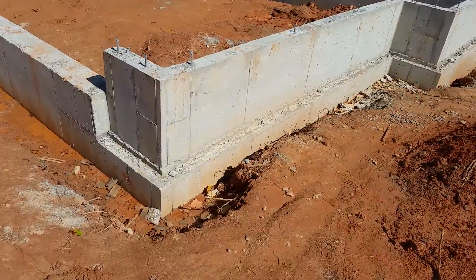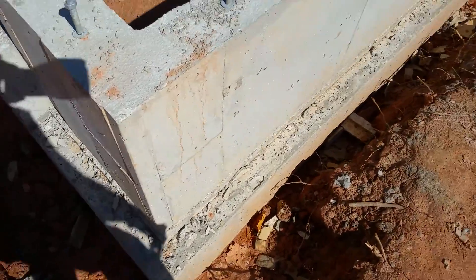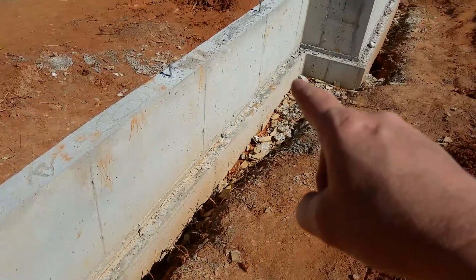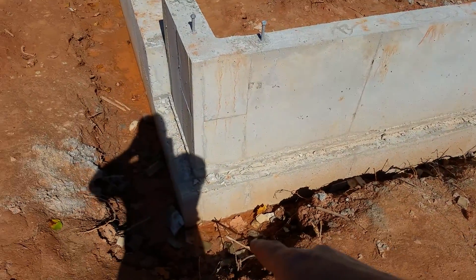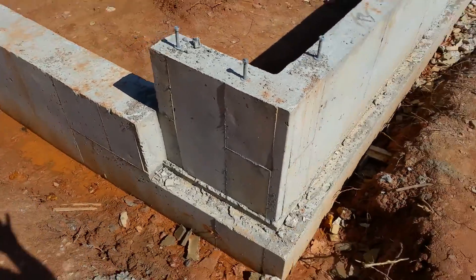On the side here, this is our brick ledge — that's where the brick is going to sit. It's going to be brick all the way around. Down here is where the footing is, which is the concrete that holds up the foundation wall.